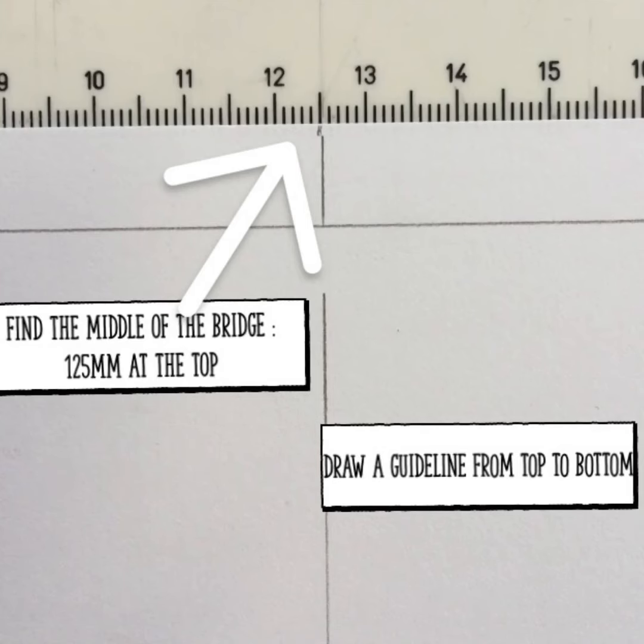You need to know where the middle of your bridge is. At 125 mm, draw a guideline from top to bottom.